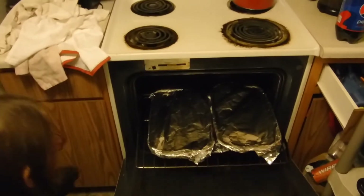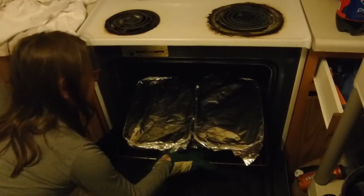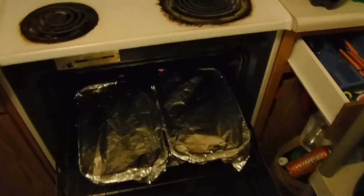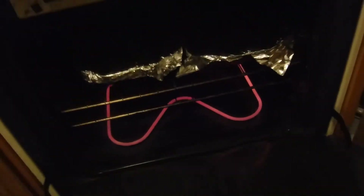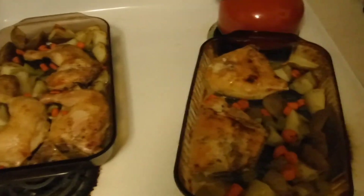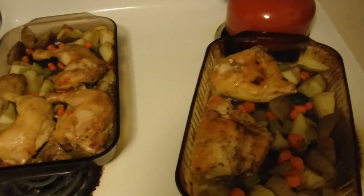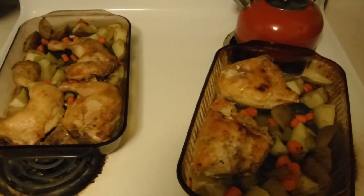All right, now we're getting it in the oven. Ovens have been preheated to 400 degrees. Hope you enjoyed the video — please like, share, and subscribe!